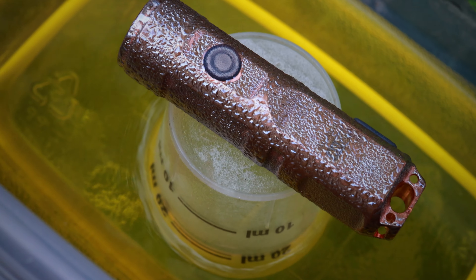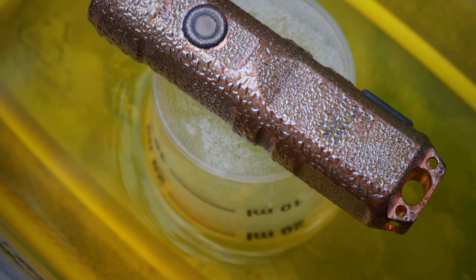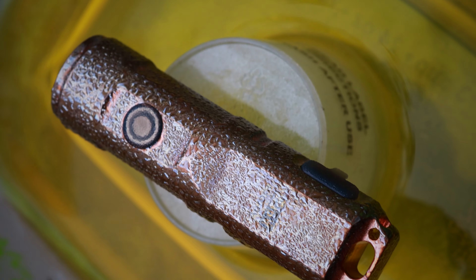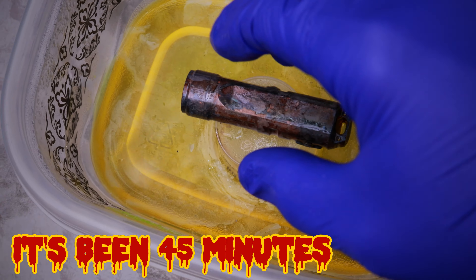It's been about 15 minutes. Popping it open — you can see that there's all this damp moisture all over the exterior. Let's put the lid back on.